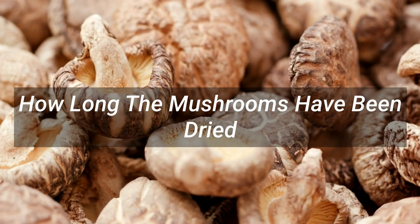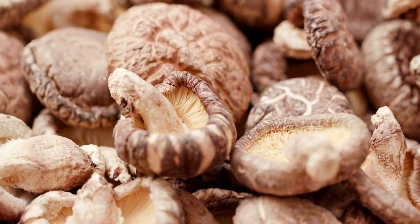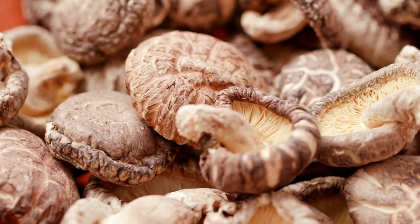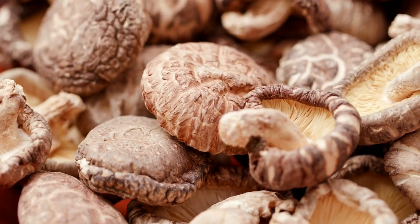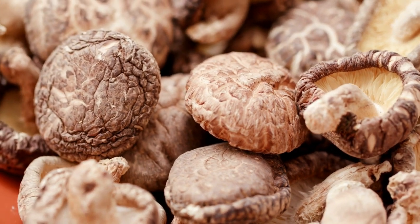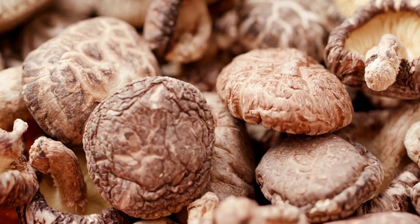3. How long the mushrooms have been dried. Mushroom spores last for years — technically, yes they do — but that's when they're in the ground as nature intended. If you want to use your dried mushrooms for growing batches of new ones, they need to be used within 12 months of drying and storing them. Waiting longer than a year to rehydrate or take spore prints from dried mushrooms is a gamble.